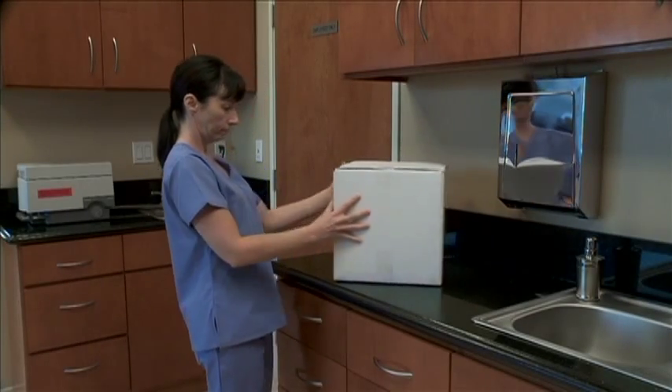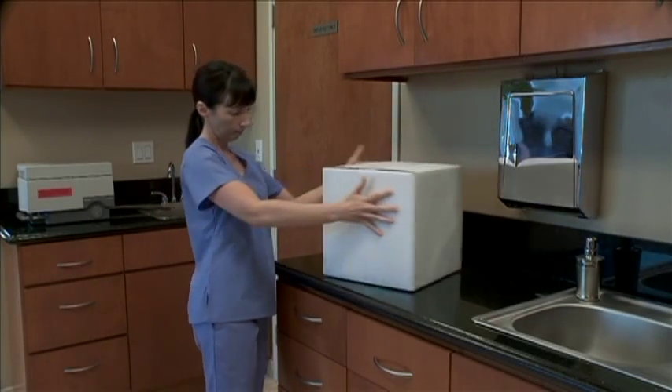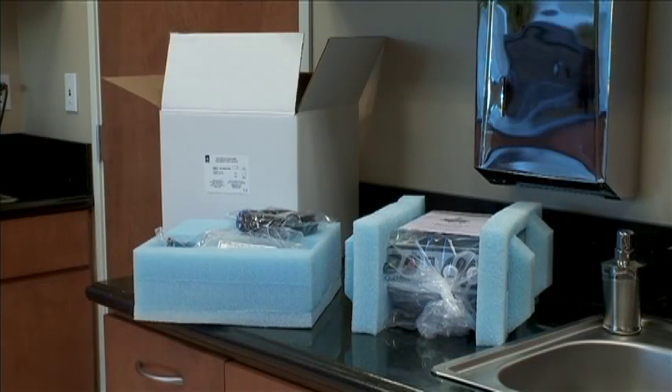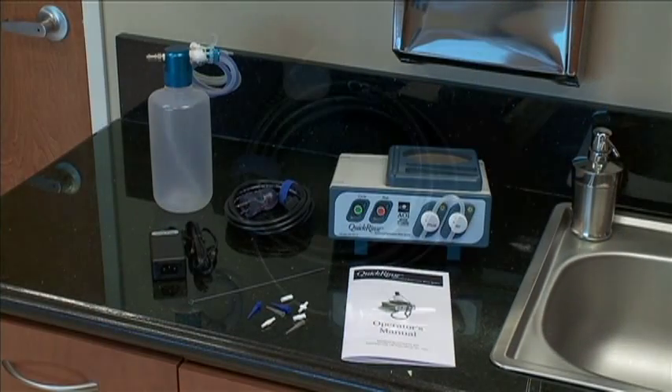When first receiving your Quick Rinse system, inspect the box for shipping damage. Next, open the box, unpacking and accounting for the following documented contents.